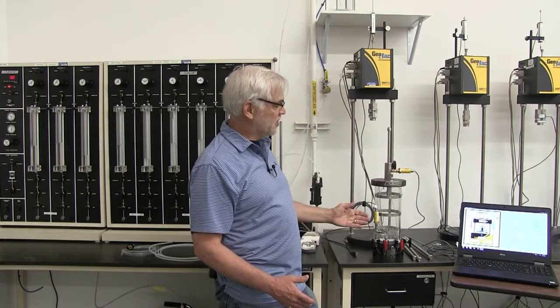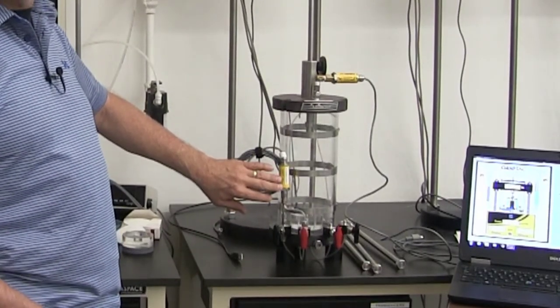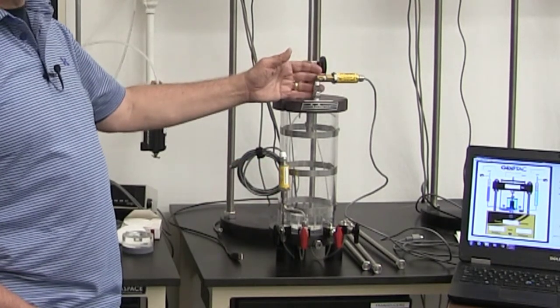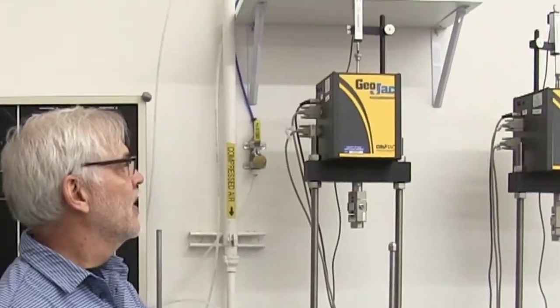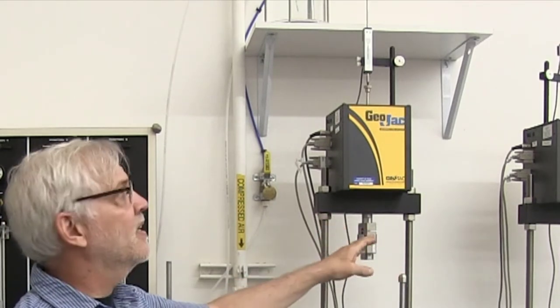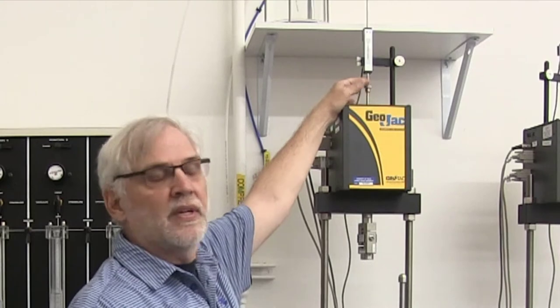That's a quick overview of the system. The things we're going to be measuring during this are pore pressures. We have two pore pressure transducers on the cell — one that will actually be measuring the pore pressure inside the specimen, and one at the top measuring the pressure in the cell itself, or the stress on the outside of the specimen. In the load frame we have a load cell measuring the force downward on the piston, and at the very top a displacement measuring device which will measure the deformation of the piston down into the specimen during the test.